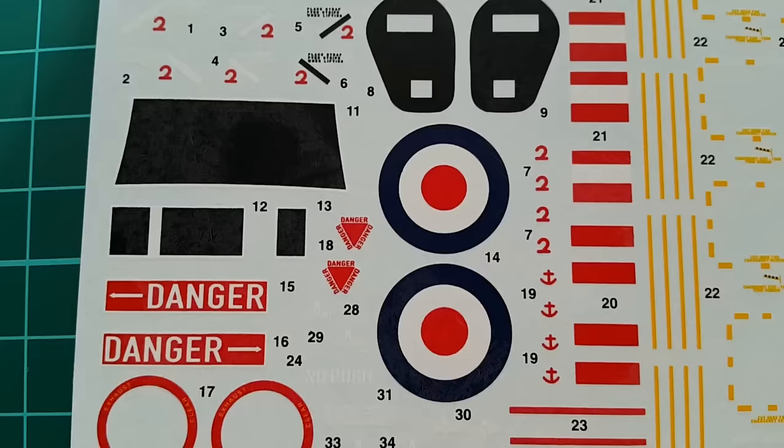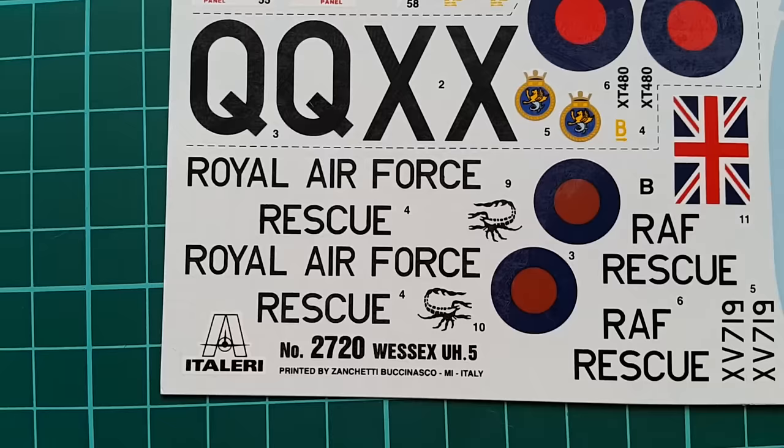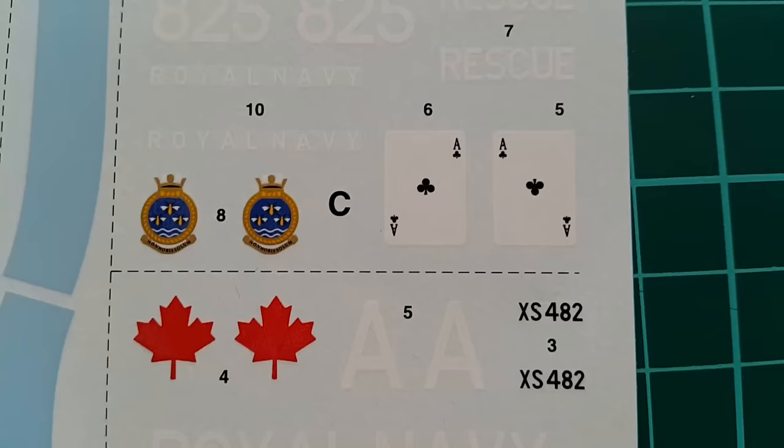The decal sheet is not Cartograph, but it seems well detailed and thin enough. I haven't tested those decals yet and I'm not sure how they will perform, but I believe Italeri have done the job properly.